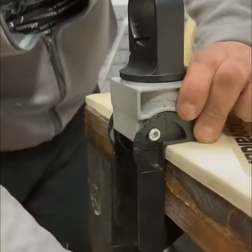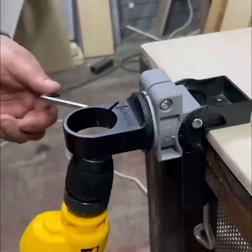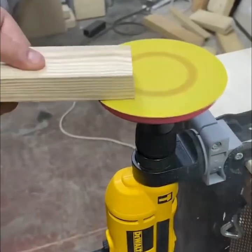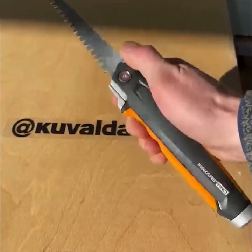Universal holders like this one are the perfect addition to make your working space more comfortable. Folding saws are perfect for cutting branches or wood when camping.